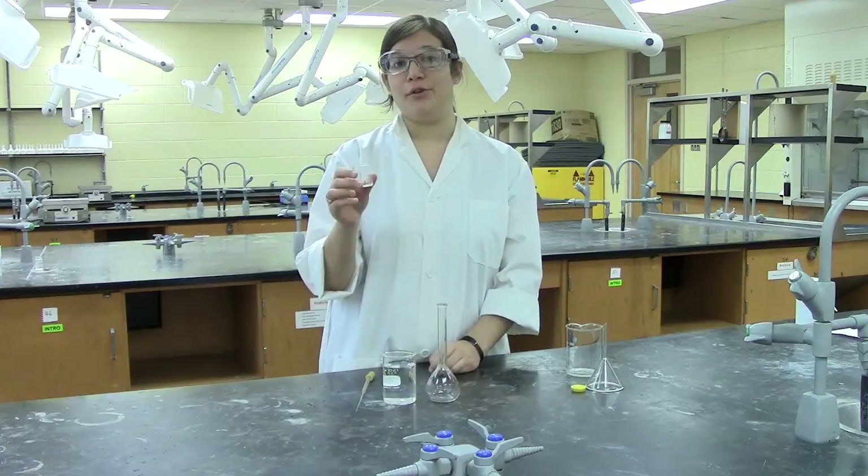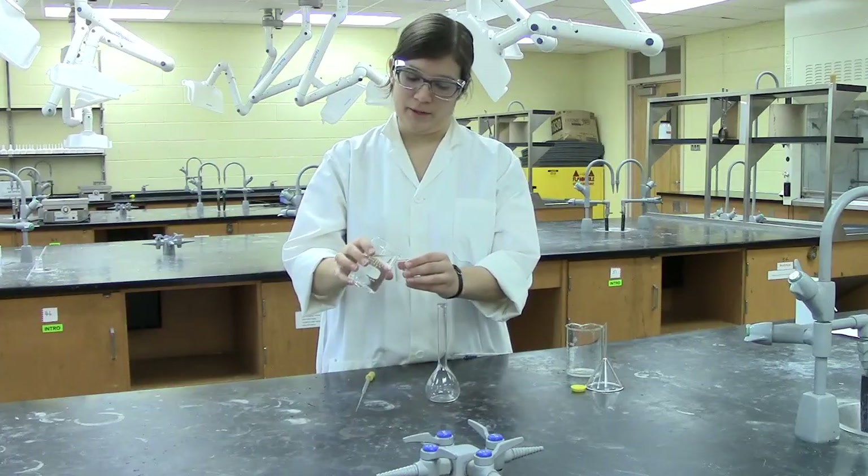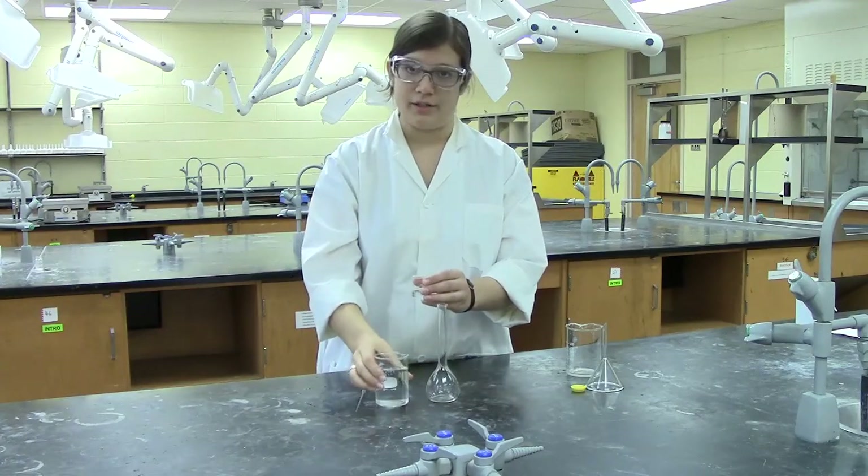Once that's done, you then want to take your known weighed mass of your solid sample and dissolve it in a small amount of your solvent to make a highly concentrated solution.